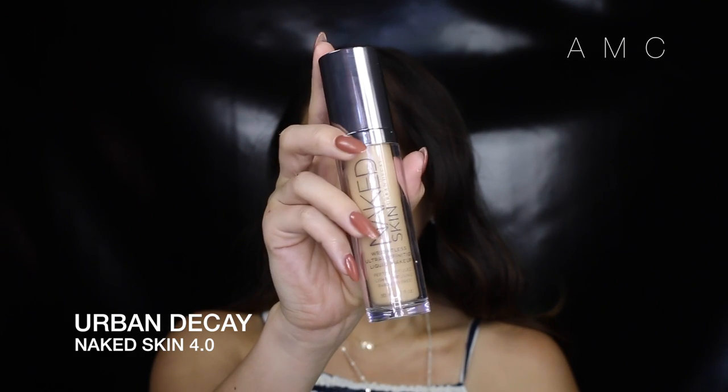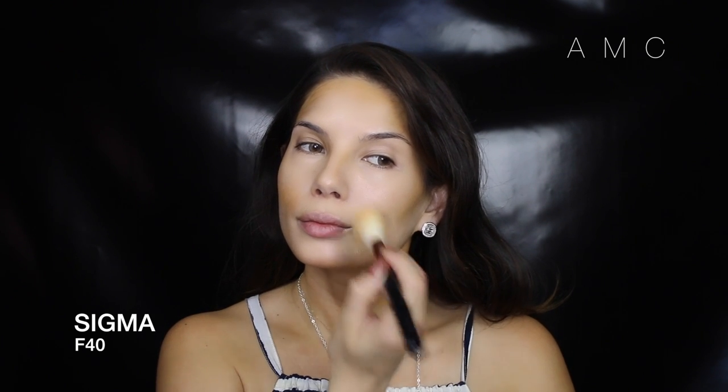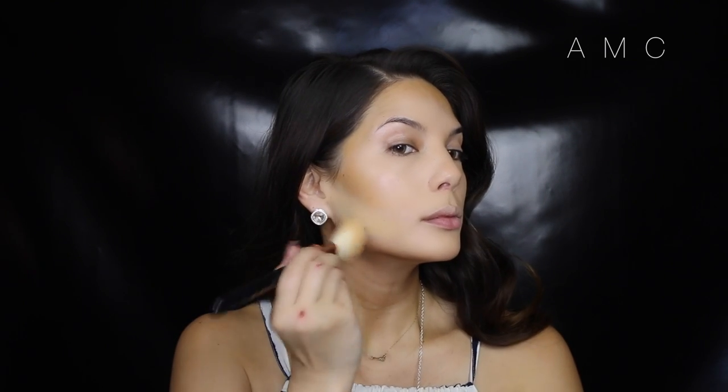To make everything melt into one, I apply foundation that is my shade and pat it on — you don't want to swipe, as that will just erase the hard work you just did. As you can see, the contoured areas are still darker and the highlighted areas are still lighter, and that's what you want.